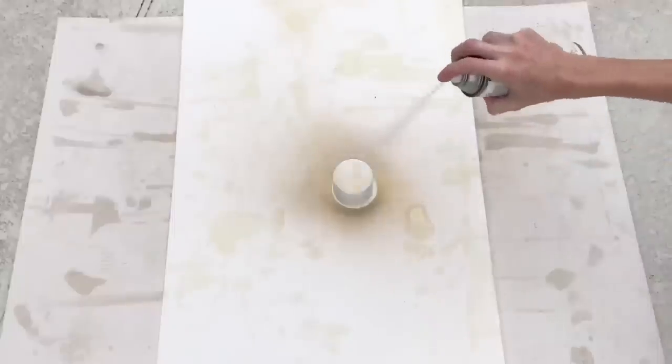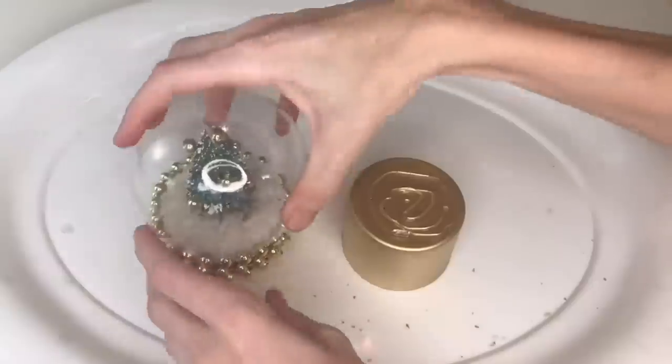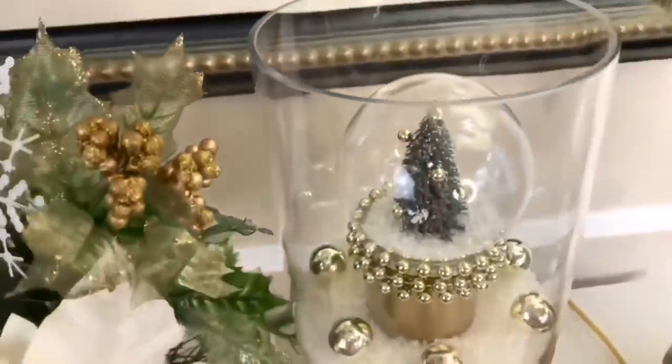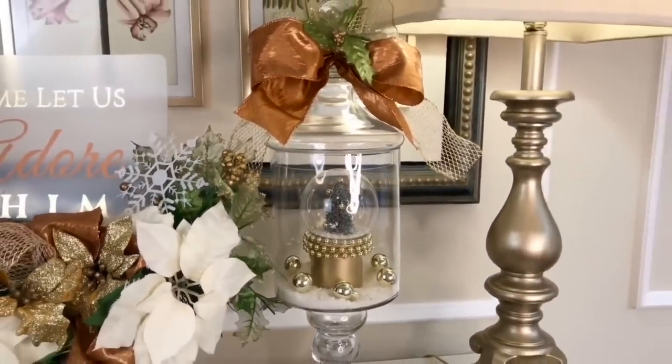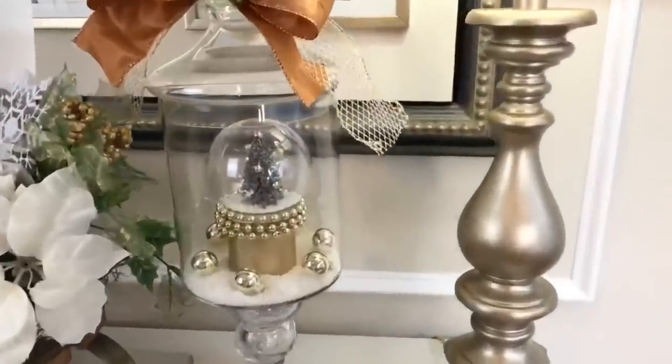To make the snow globe more substantial, I created an additional base from a lid off an empty spray paint can — essentially free. I spray painted it with the same gold brass Rust-Oleum paint, let it dry, added hot glue, and placed the snow globe on top. To really highlight it as a focal point, I placed it inside a gorgeous apothecary jar with some bath salt snow, mini gold ornaments around the base, and a gold and copper bow on the lid. This project was so affordable and I think it turned out beautifully.